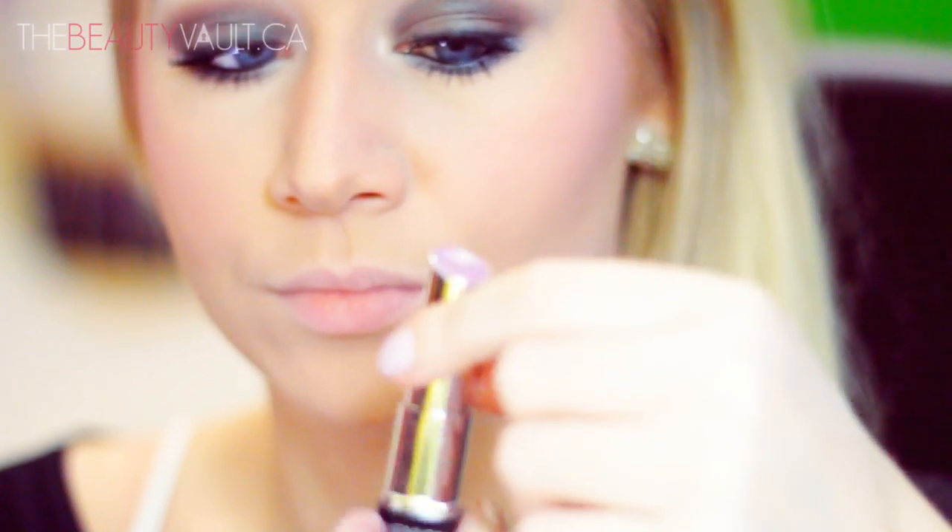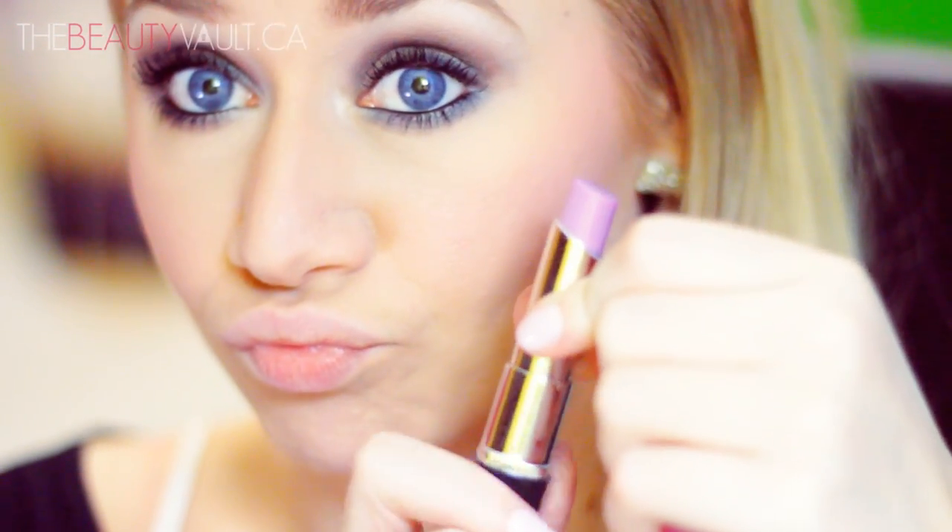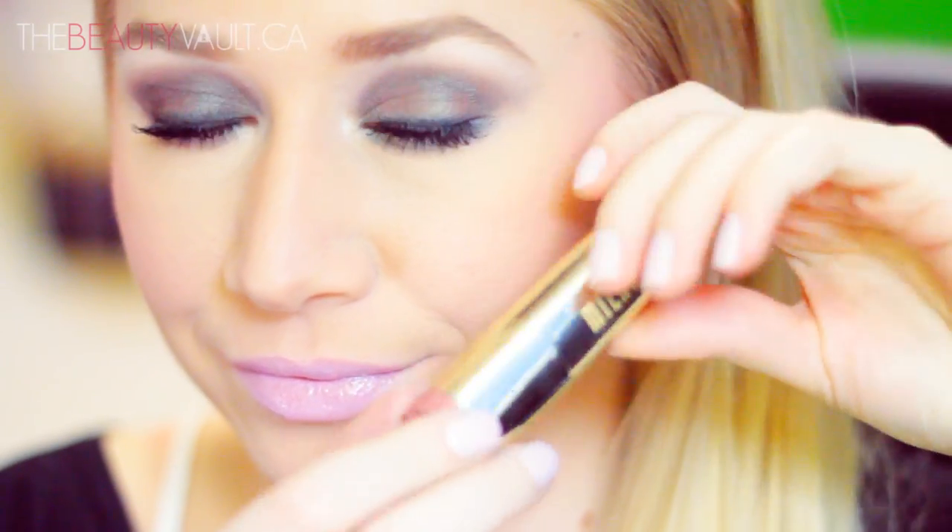For lip color I'm using a Revlon Lip Butter in Gumdrop, a really pretty pale lilac shade, smothering my lips with it. To finish off the look I'm layering that with the new Milani Color Statement Lipstick in Nude Cream, which is absolutely gorgeous.